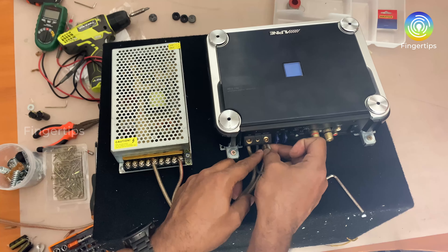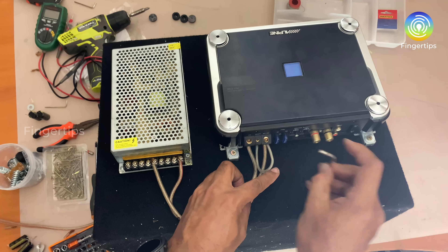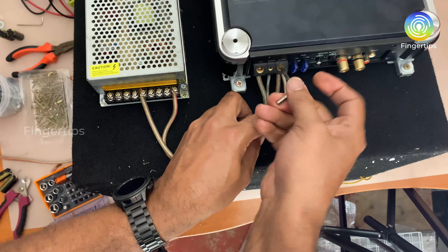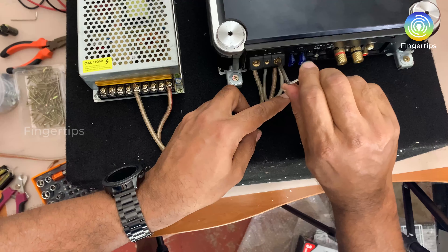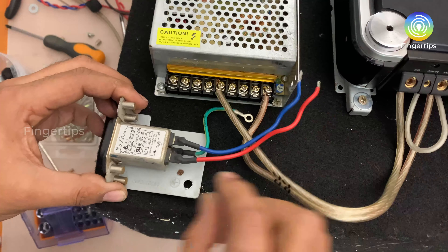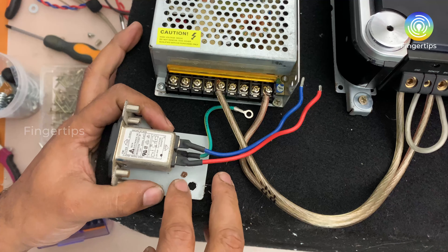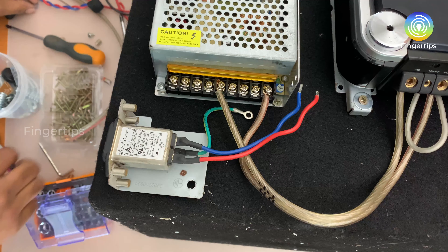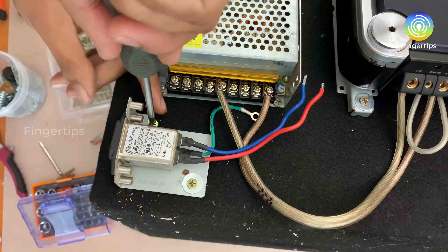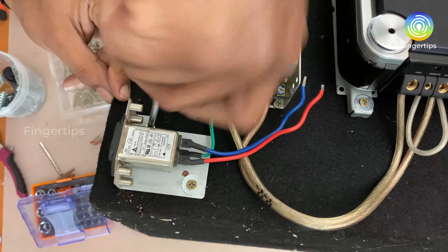3, 5, 6, 10, 11, 12. I am going to put it in the middle and connect the negative and positive.